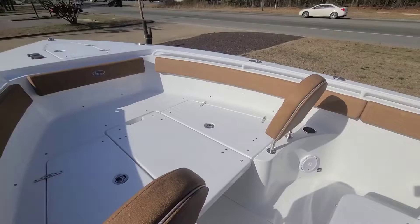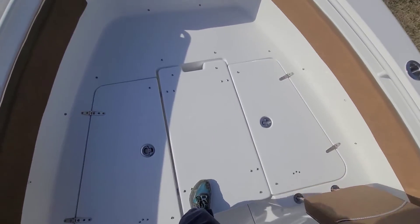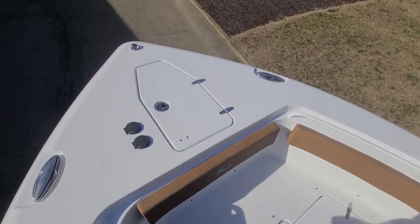We don't do plus-plus-plus boats at Southeastern Marine. You're never going to see me with a stock boat without a bow filler — it takes too long to get it if I want to order it as a part.